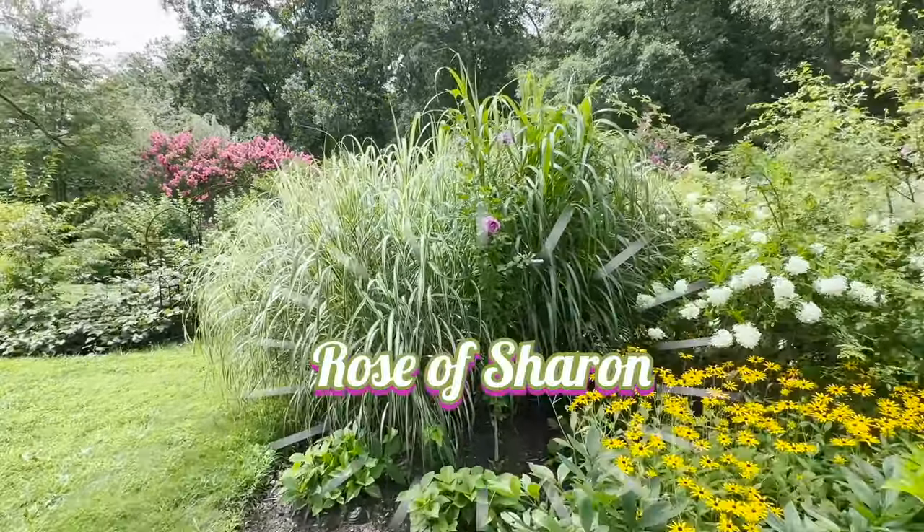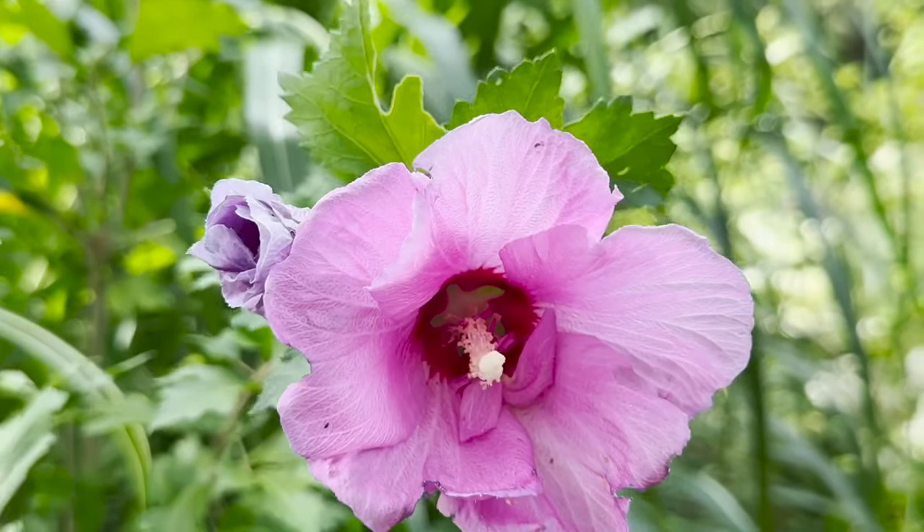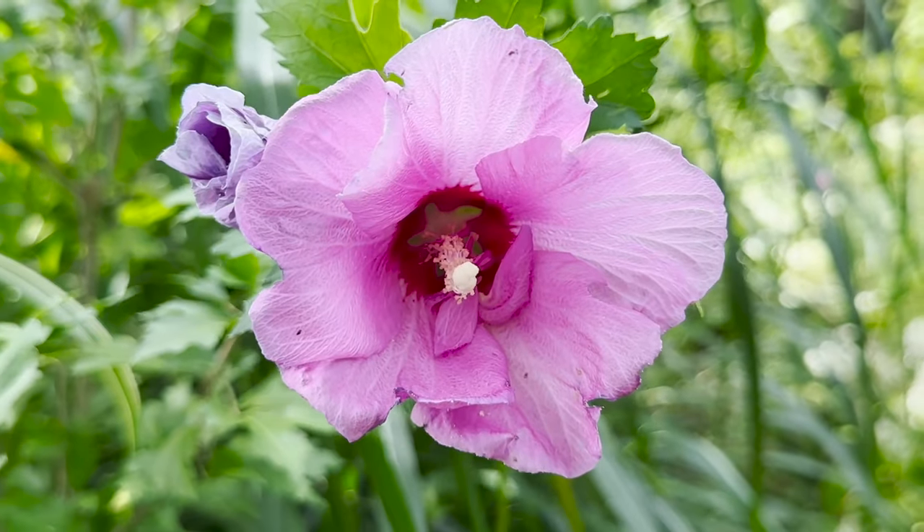I also have some beautiful rose of Sharon's. This is also a profuse spreader, so it's going to wind up replanting itself all over your garden. They're beautiful, but they can take over the garden.